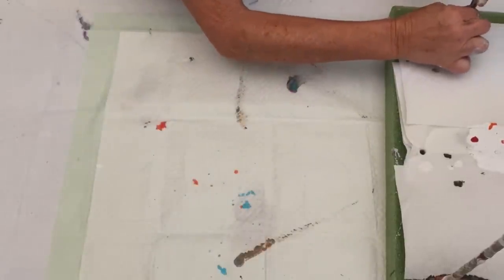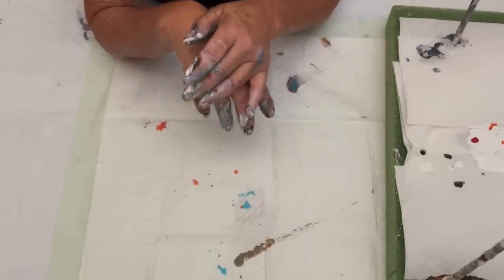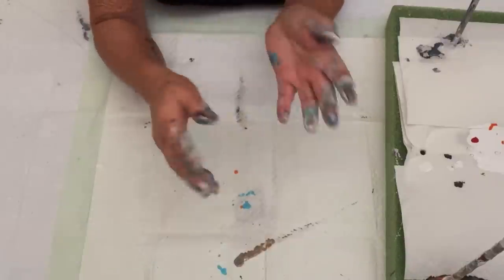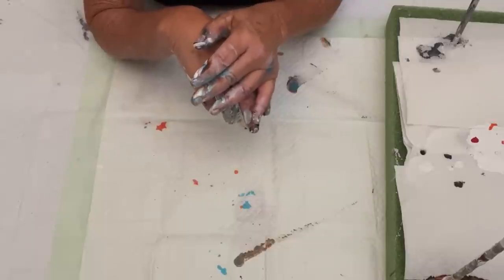So there you have it, guys. There are so many people out there who do this and they do it very, very well, but it's a fun technique. It's fun to make your own ornaments for the holidays, to gift them to people. And it was especially fun for me when I did it with my grandbaby. So there you have it - Christmas ornaments. Some good, some bad. It is what it is.